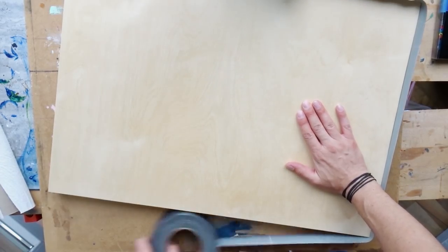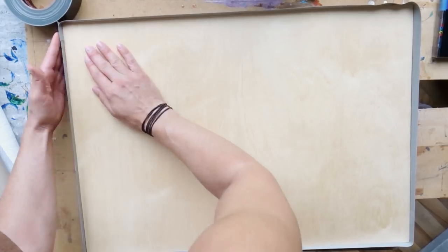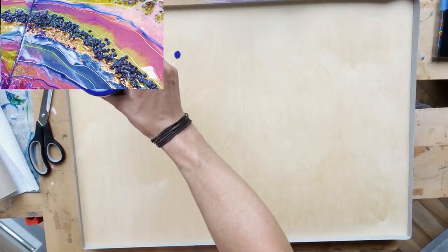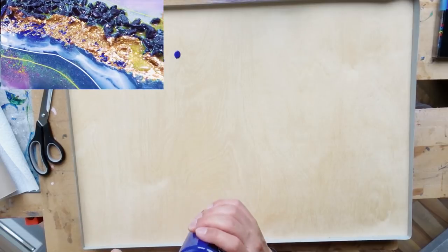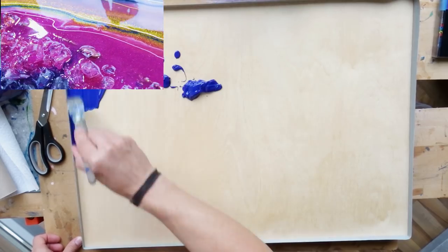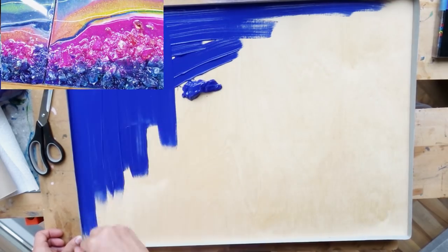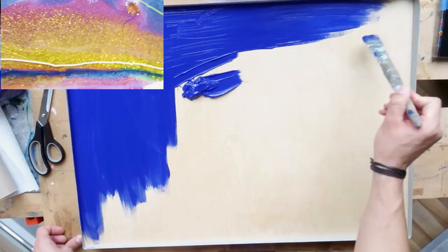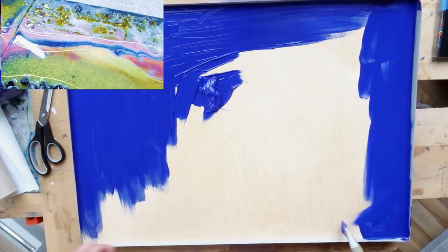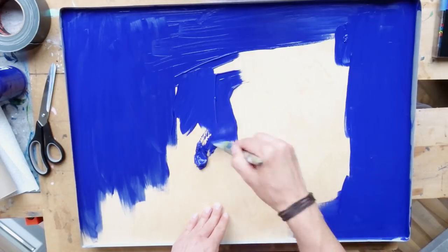Before we start, some housekeeping notes: this time it is a wooden panel, not just an MDF board like the ones I used in my previous video. This is basically a wooden canvas — an MDF board on top with wooden edges and frames around it just to keep it stabilized. This makes things easier, as it is not likely to bend, and it makes the entire thing look more polished and finished, as you're going to have edges which you do not really have when you just use MDF boards.